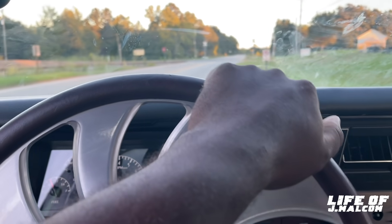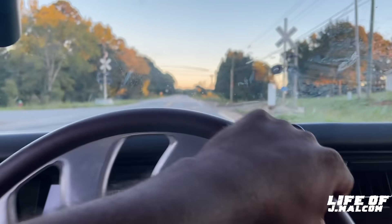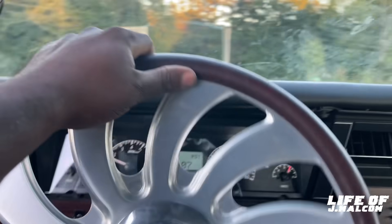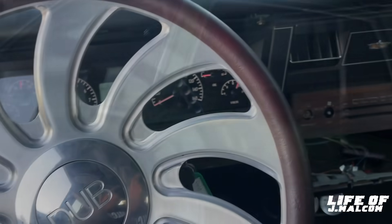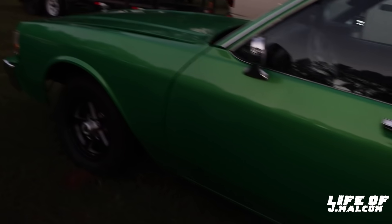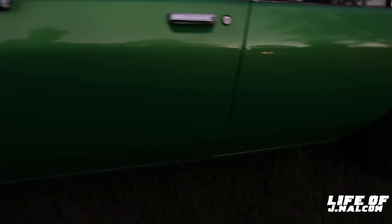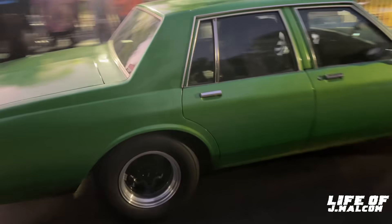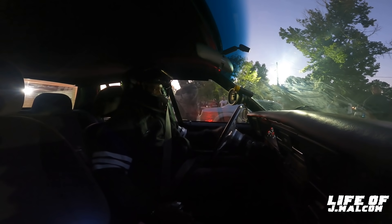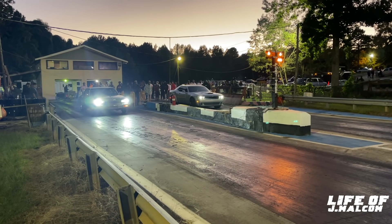We had to drive this thing the rest of the way to the track. We made it here. Now I need to make some hits and see if we make it back. Check the tire pressure. About to go ahead and make a hit. The car is actually at a perfect temperature. So we're about to go make a motor hit, man. See what it do — I'm pretty sure the problem's solved.